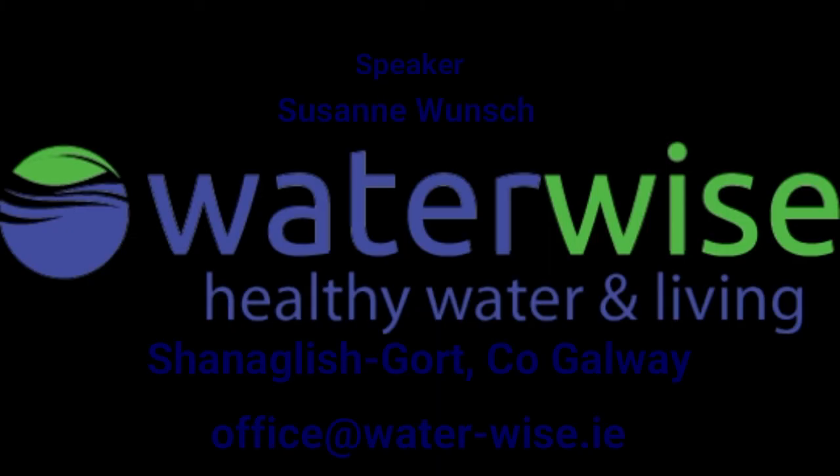Thank you for watching this waterwise.ie video. See you soon. Bye bye.